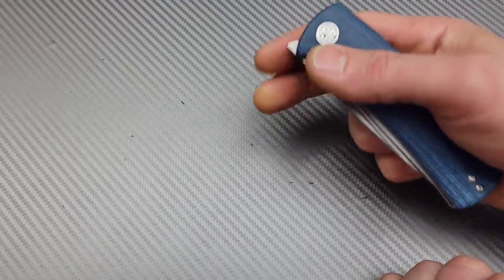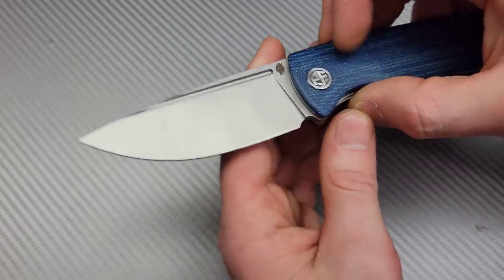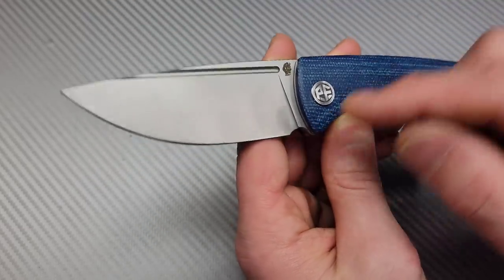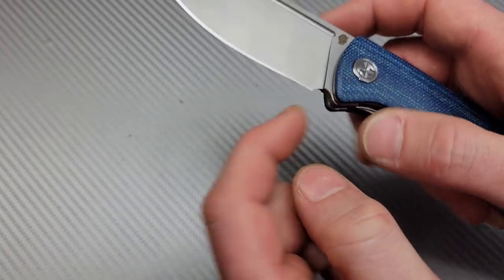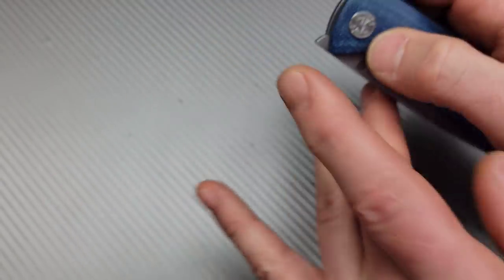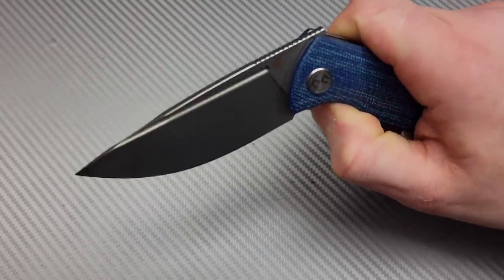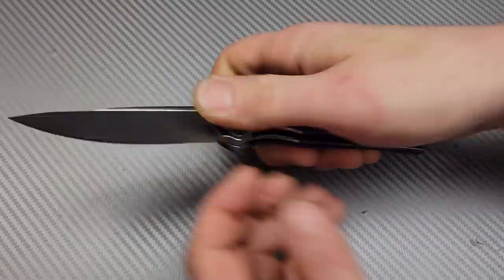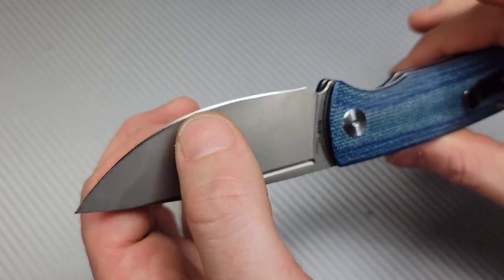If you hold up really high you will hit the detent and it'll get stuck, but you can find the sweet spot very quickly. If they would have rounded that area right there, it would have worked out really well for the front flipping action — you'd have more access to the front flipper tab. Not that it's horrible, but it would have made it a little better.